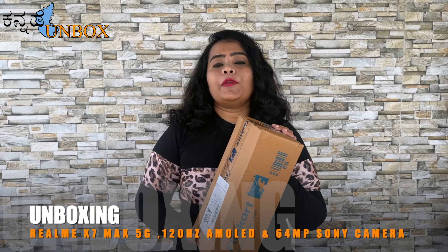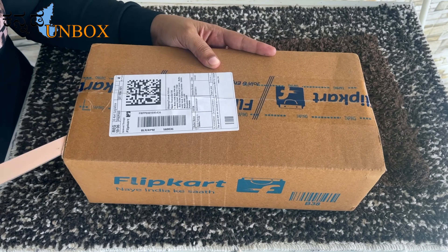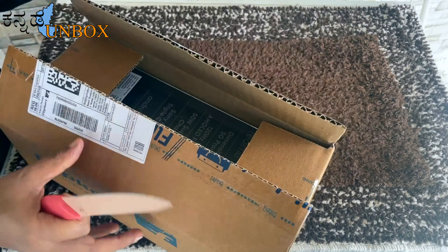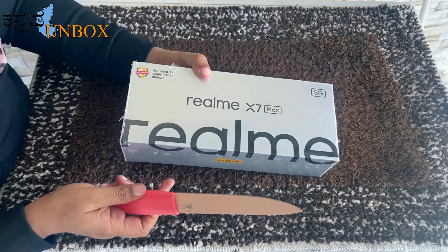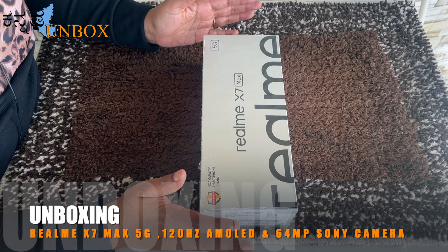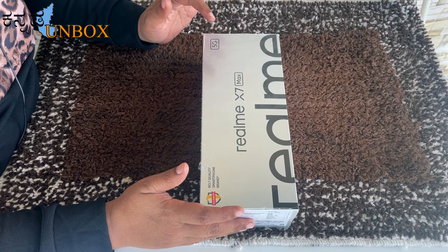I purchased this mobile via Flipkart delivery — super fast. We got the delivery well-packaged, so the product has no chance of damage. I am going to unbox this. This mobile is a 5G mobile.